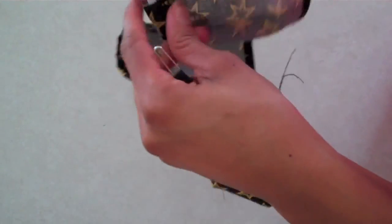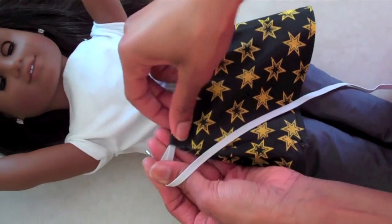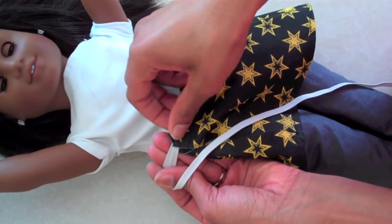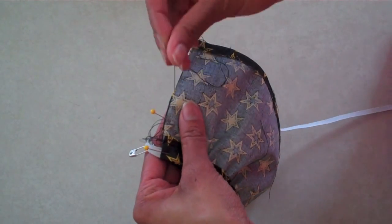Hold one end and pull the other to gather it. Measure around your doll to get the fit that you want. Leave room for a seam allowance and then use pins to hold it in place.